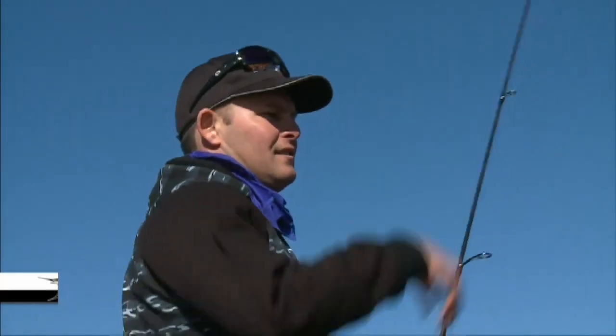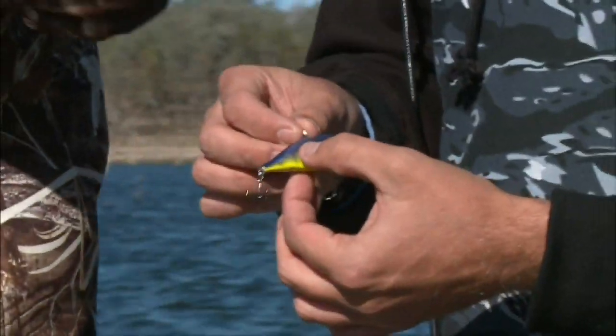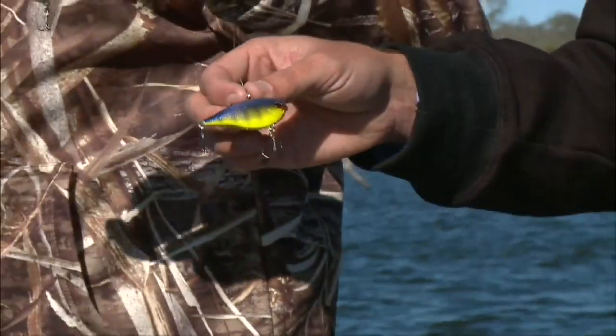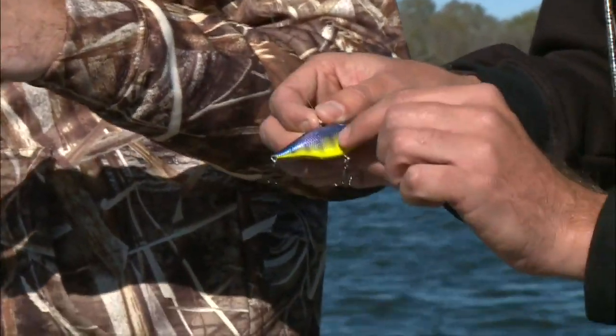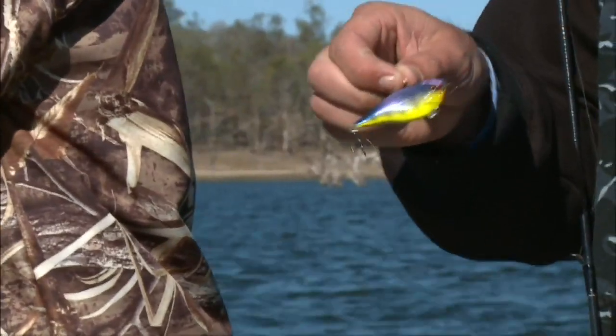This little Lucky Craft Vibes we're using, they've got a little inbuilt rattle inside of them. We're just going to try different things — Kyle's got a brown dog colour, we've got this little purple and yellow. They've got an inbuilt rattle so there's plenty of noise. It's just a matter of swapping things around.